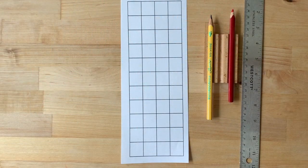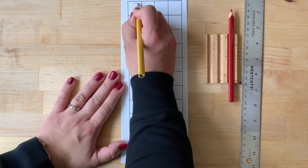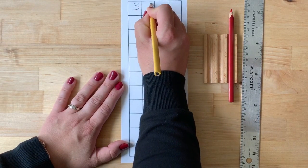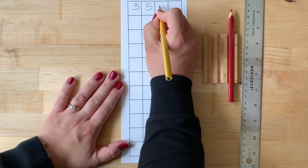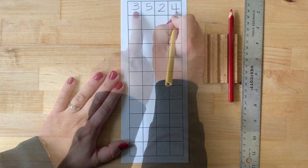Gather your stamp game paper, a writing pencil, and a red pencil as well as a ruler. Then write the number three thousand, five hundred, two tens, and four units.